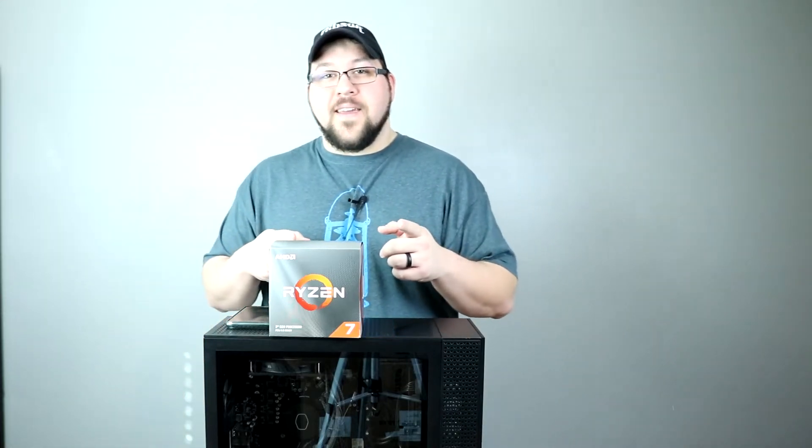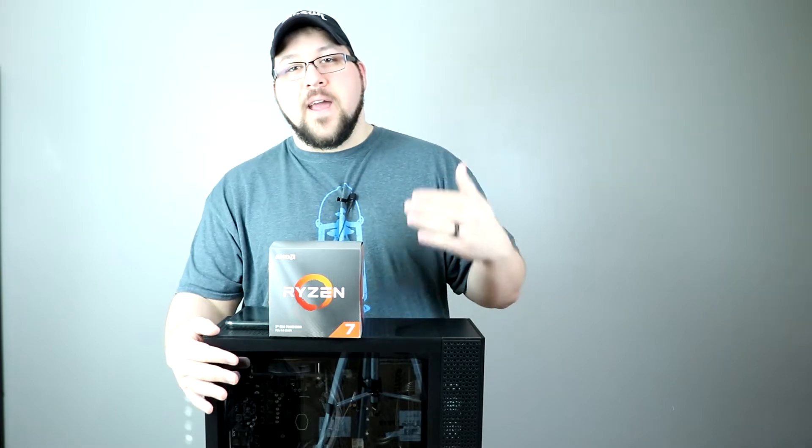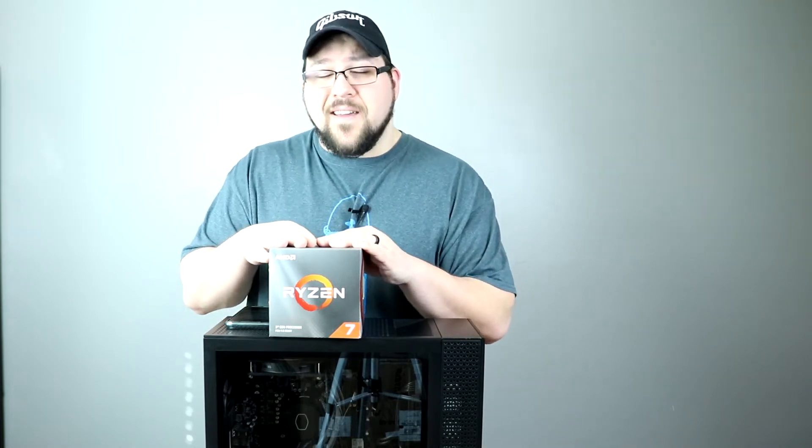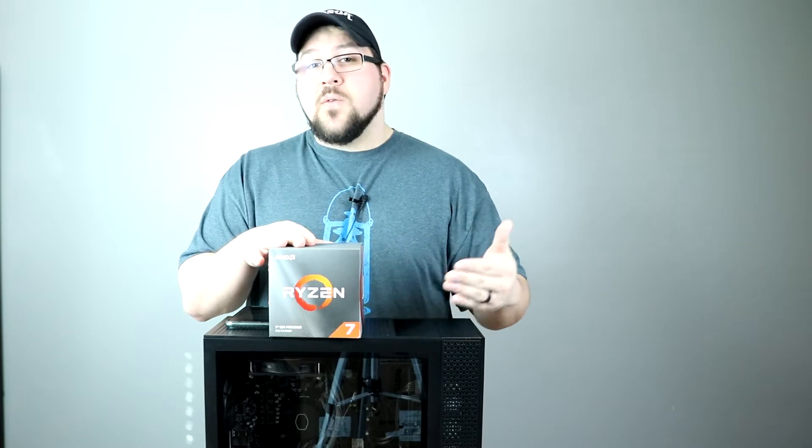Hey everyone, how's it going? It's Jeff, the IT Guy, and today I'm back with another video. We're going to continue looking at the HP Omen 30L. Today we're going to be taking out this measly peasant 6-core and putting in a 3700X. If you've seen our last video, we put in an AIO. Today we're going to be upgrading the CPU.